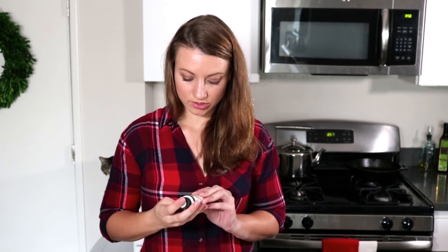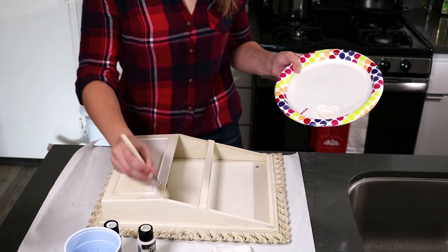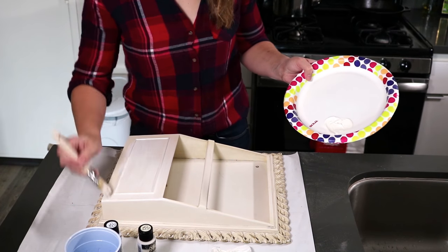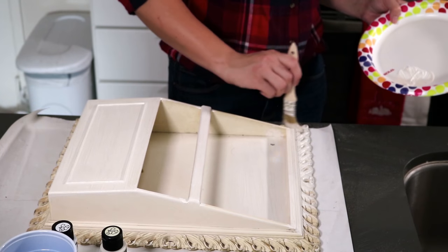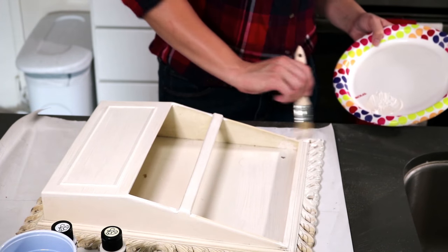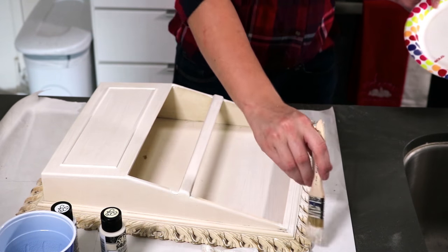Now we're gonna mix up our paint. Since I'm gonna use brighter flowers — bright red, bright orange — I wanted to keep this more neutral. I have vintage white, which is pretty close to the color it already is, and I'm gonna mix it with some bright white just to brighten it up. These are just multi-surface acrylic paint, nothing too fancy. I'm just gonna do a quick coat of paint. I like the distressed rustic look, so if it's not 100% perfect I'm okay with that. I just want it a little bit brighter. I don't want to paint my countertops — I think my landlord would approve — so I'm not being super particular.